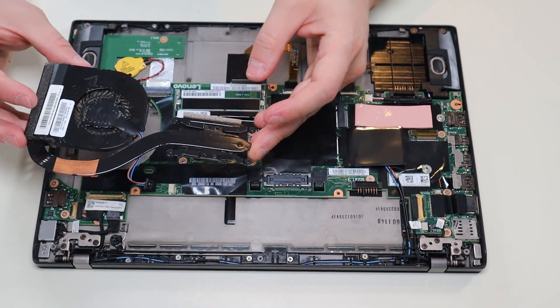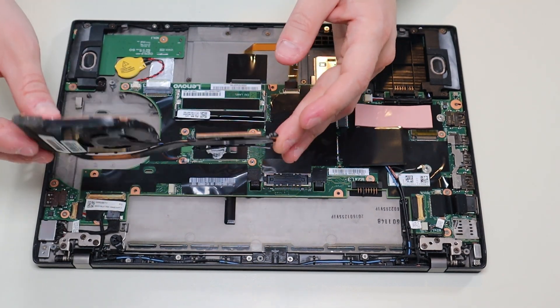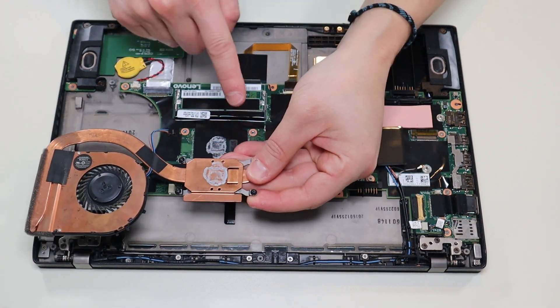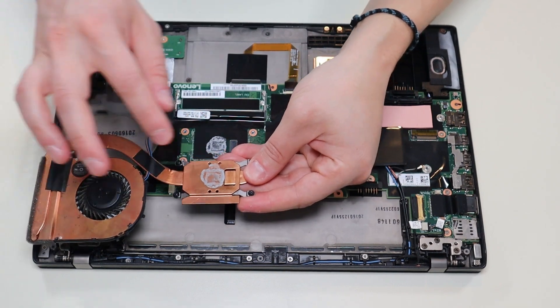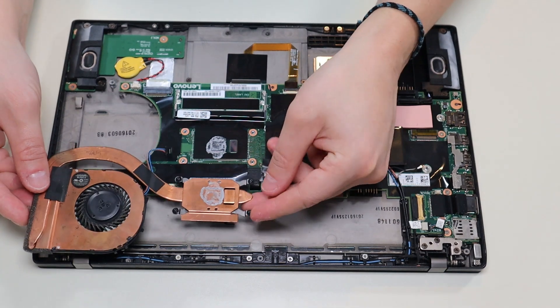I will try to have a replacement fan heat sink assembly below in the description in that link with all the replacement parts. Another good thing to know: if you are taking this up, you do need to reapply thermal paste. Once air gets in here that does need to be cleaned off and reapplied, so I'll show you how to do that now.